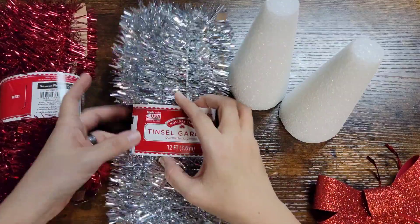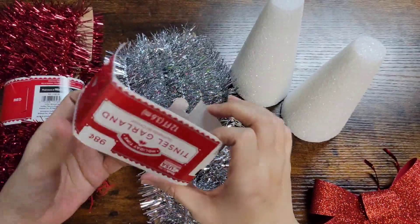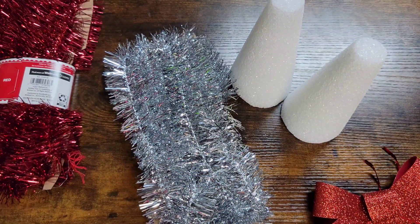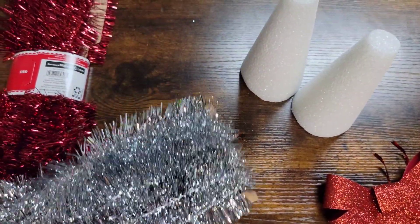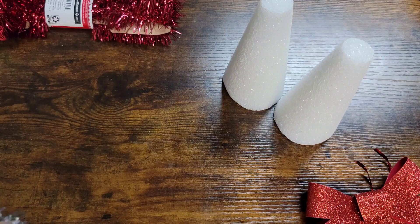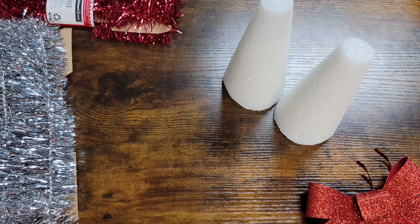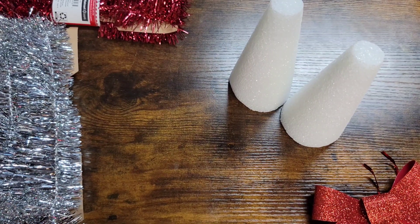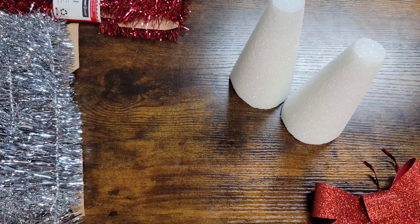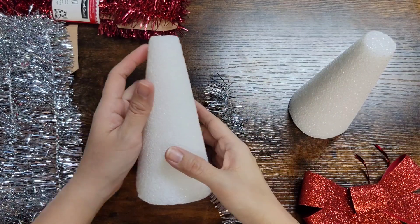So now I'm going to start off with this silver one. I believe these are 12 feet - okay, that's a lot! I'm going to find the end and what we're going to do is start from the bottom and go all the way around up to the top.